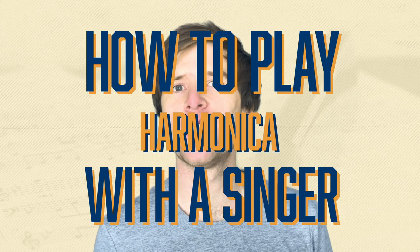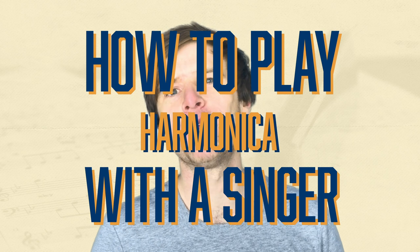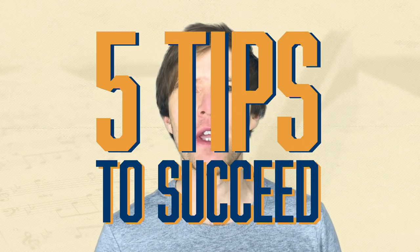Hey, Liam Ward here at LearnTheHarmonica.com. If you're interested in playing along with a singer and you're not sure how to go about it, I want to give you five quick tips on how to make the most of it and keep the band and the singer, most importantly, happy with what you're doing.